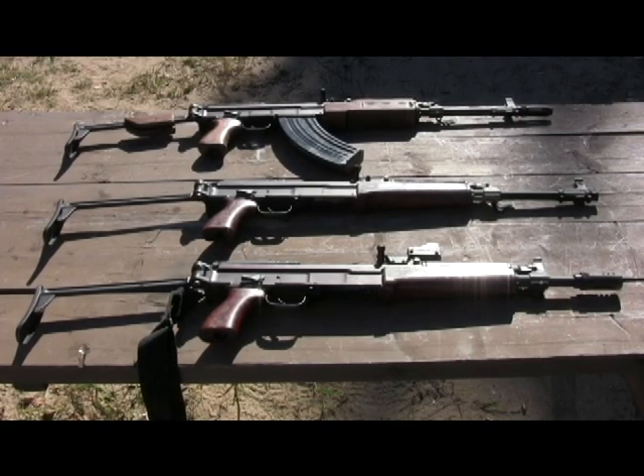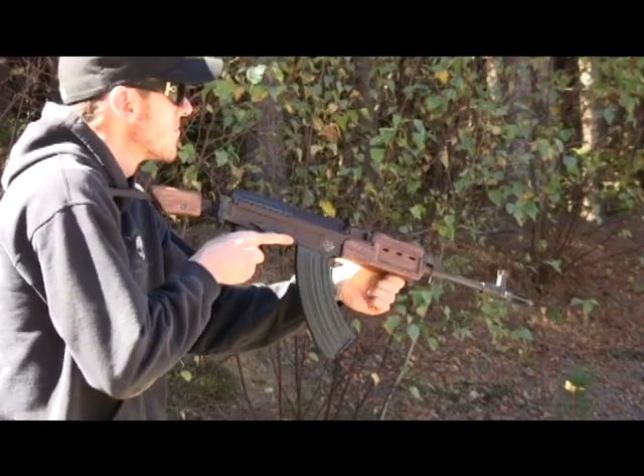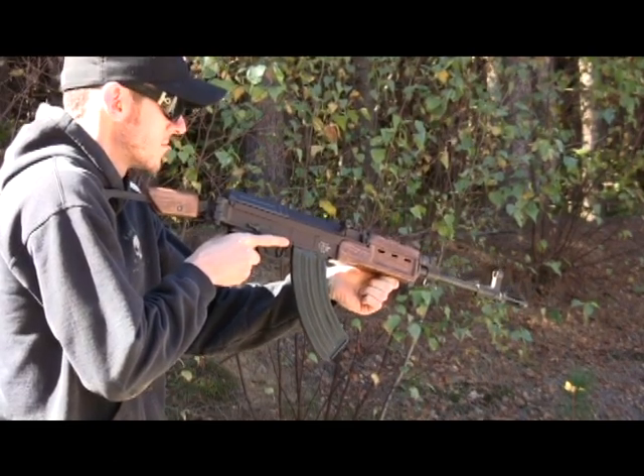These are our three basic models of our new FSN series of rifles: standard rifle, folding stock modified, and of course our K model — all fun guns. The FSN rifle features the latest in wood furniture, and let's see how she performs.